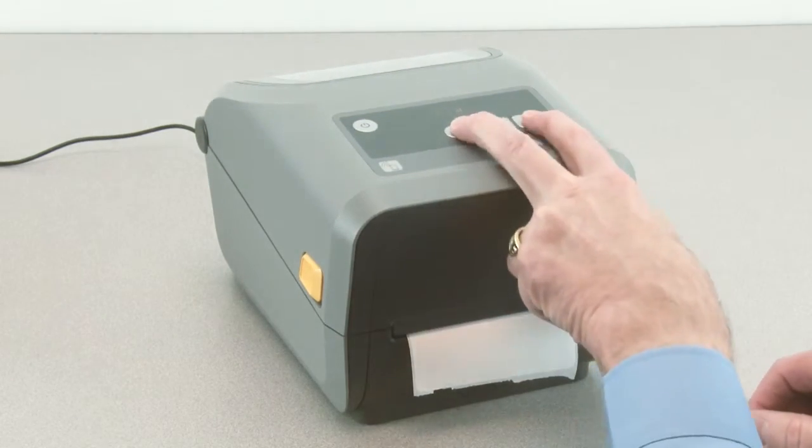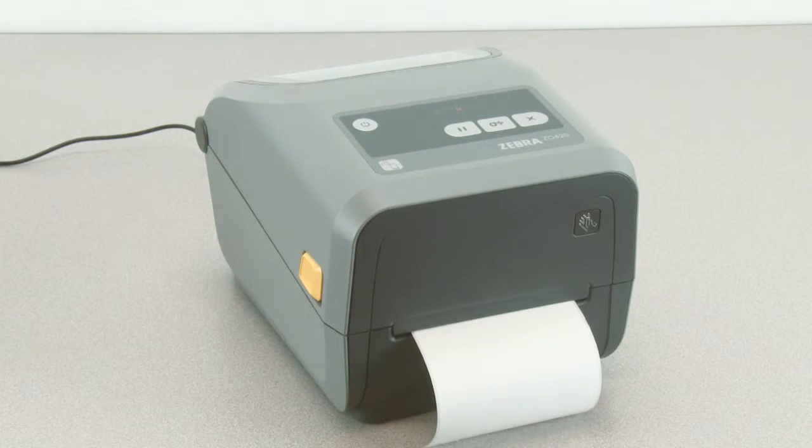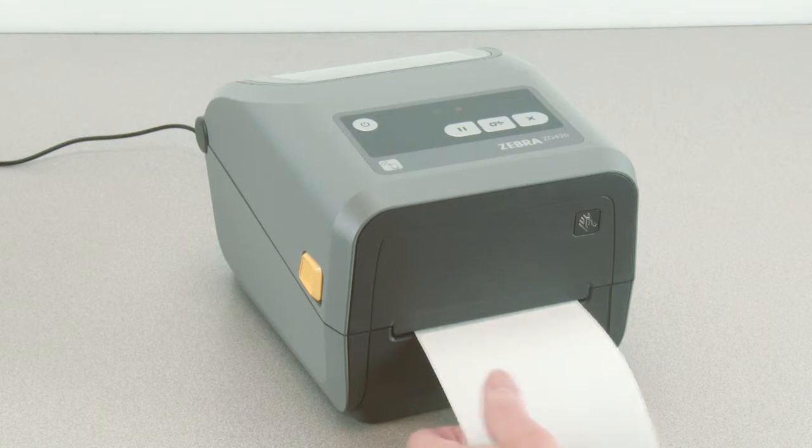Press and hold the pause and cancel buttons for two seconds. The printer will feed and measure several labels. Remove the excess media.